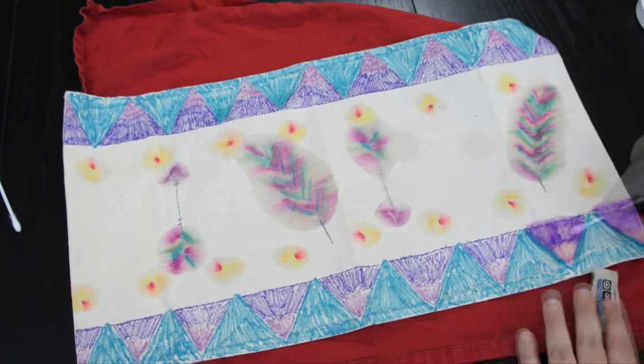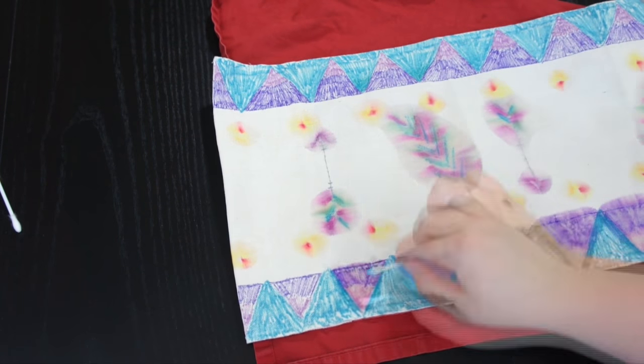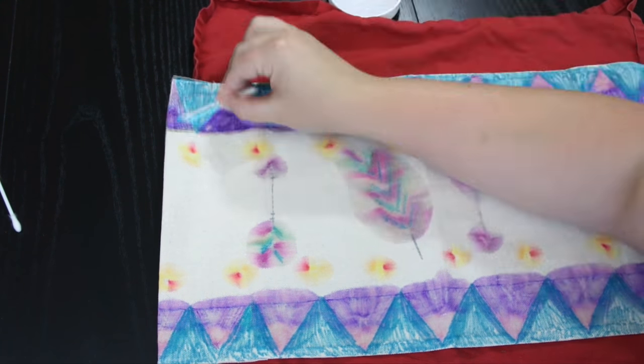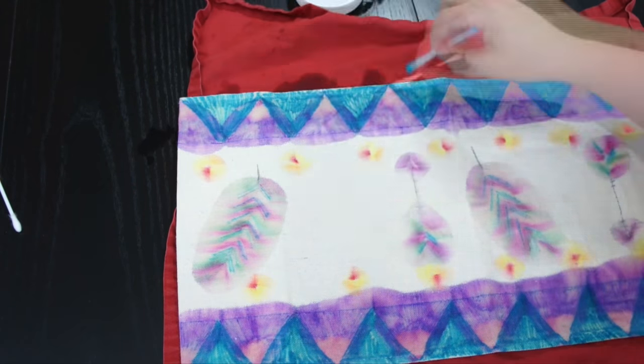Now I'm going to do the outside chevron area. I did the inside triangles with the Q-tip but the outside I wasn't that concerned about. You can actually use a paintbrush, or if you wanted, you can just pour the alcohol right on the area and that will help it bleed.